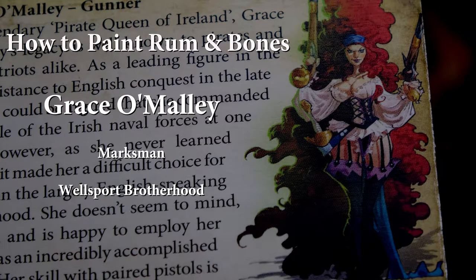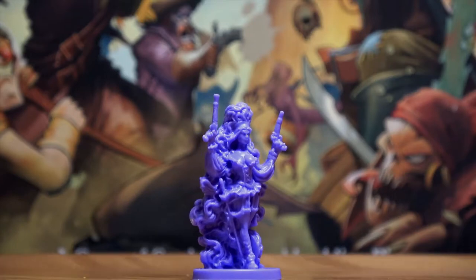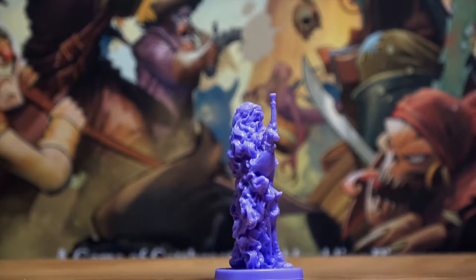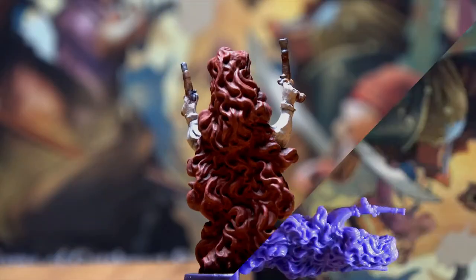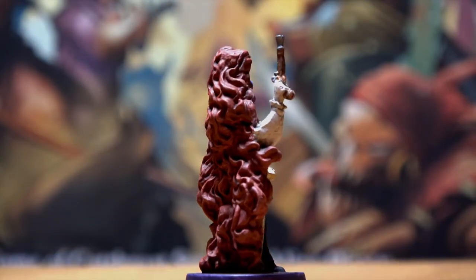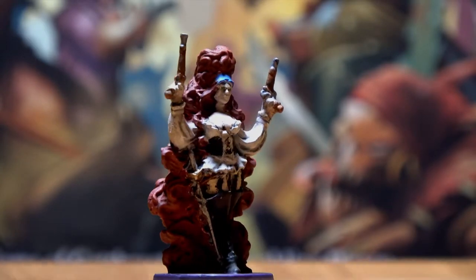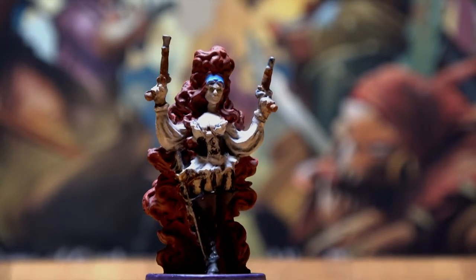Grace O'Malley is a Marksman expansion character for Rum and Bones' Wellport Brotherhood faction. She has a lot of hair. This brief video is designed to give you a quick walkthrough of the method and paint selections I used to take the unpainted model to a painted version like this.